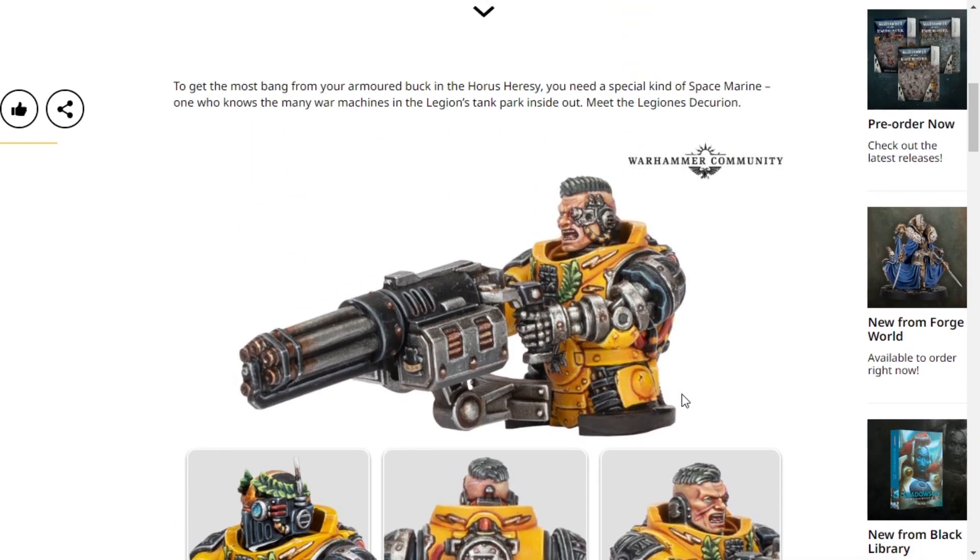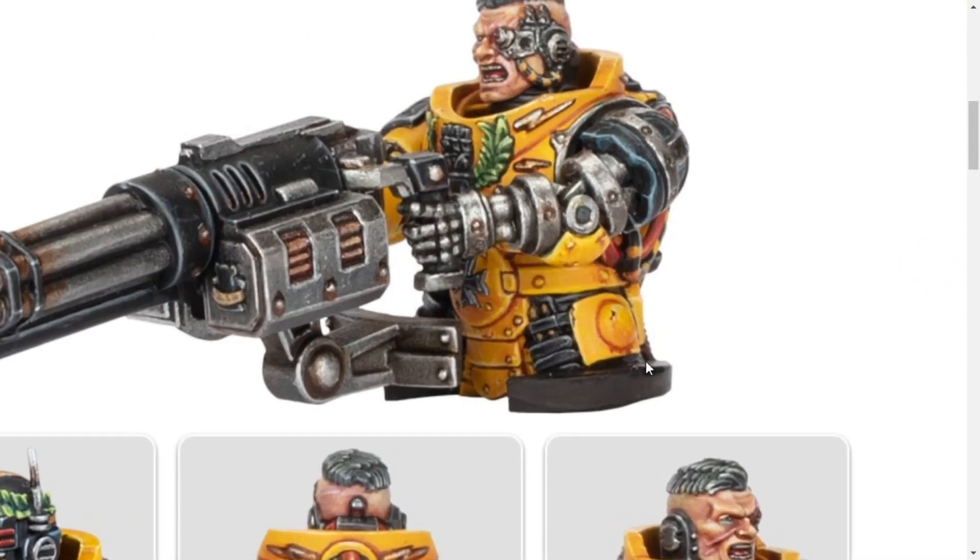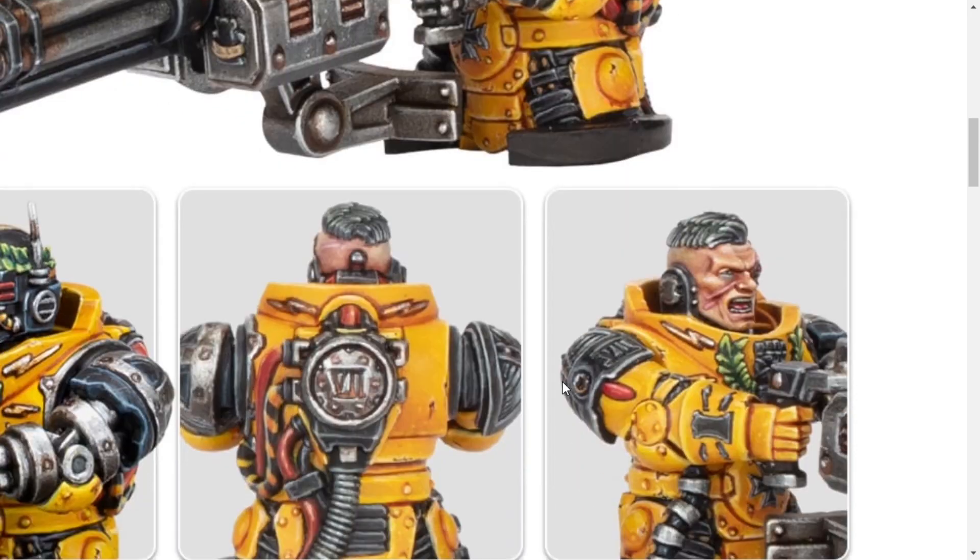However, they are both resin. But I'm going to say it now — I don't think that matters, if I'm being honest. Because yes, it's resin, but they're on a plastic base and you just put them on top as like gunners on top of your tanks, and they look rather smart.